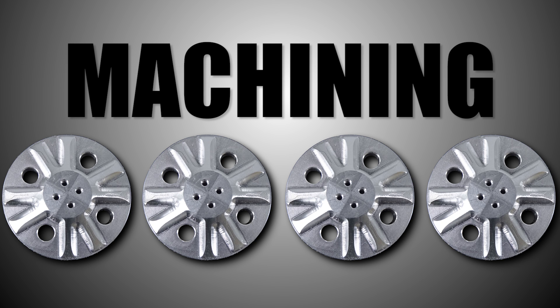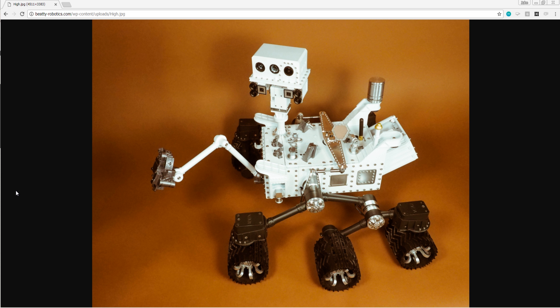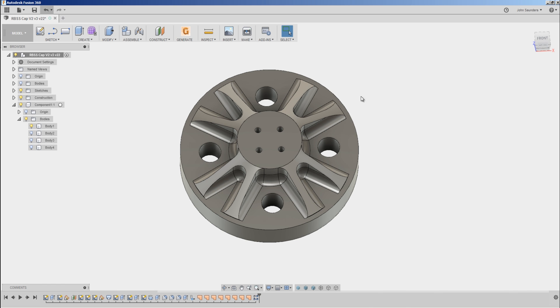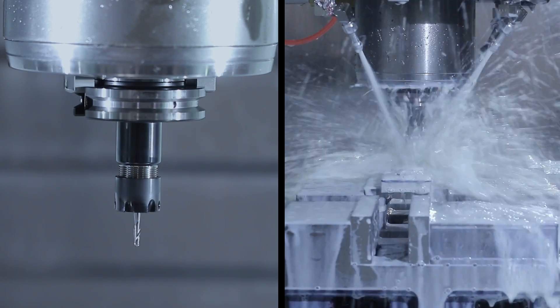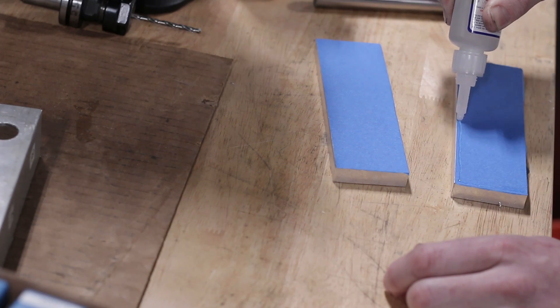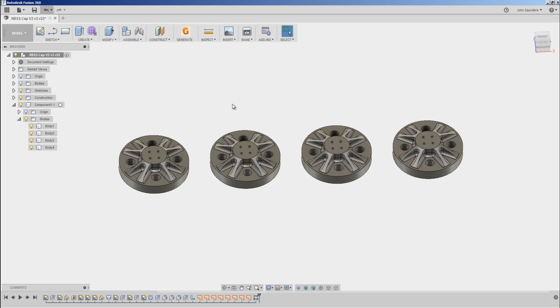Hi folks, let's walk through machining four of these Mars Curiosity Rover end caps. Beatty Robotics came to us — they had tried 3D printing these and they just didn't look right. They said they really want these to be machined and to look great. So how do you tackle this as a job shop job? The way we're going to do it is machine all four at once using a super glue technique, with the goal of a one-and-done approach.